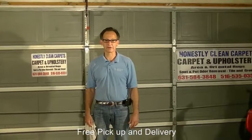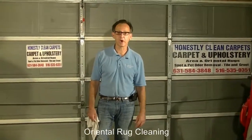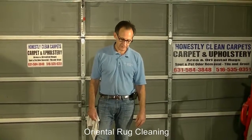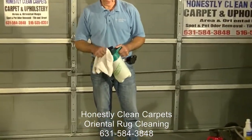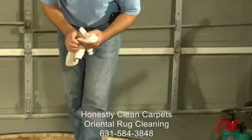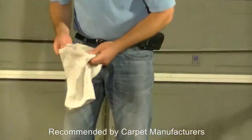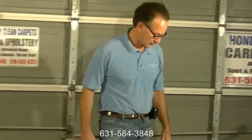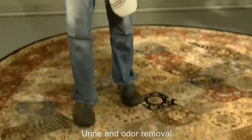One concern that professionals and non-professionals should have when cleaning area rugs is bleeding or dye migration from one part of the carpet to another. Based on our professional experience, this carpet isn't the worst kind for dye bleeding, but we take a little of our cleaning agent and rub it into sections that could possibly have some color removal. We do see a little bit of transfer, which raises concern about dye migration and running of colors. So what we can do is throw down a dye lock agent to help set the dyes.